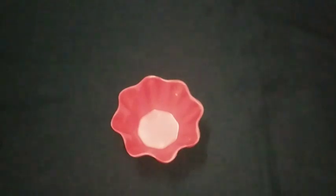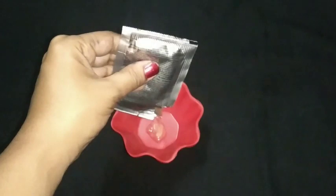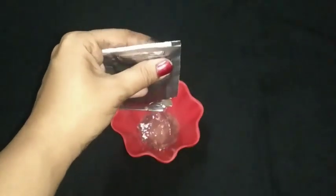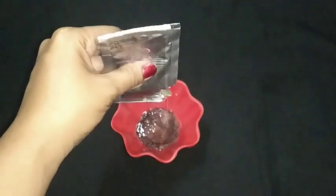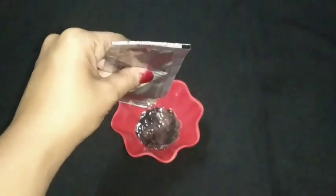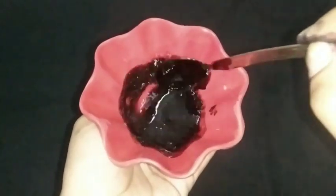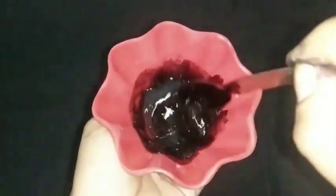Take a bowl and add the solutions from both packets. The silver packet contains the shampoo and the white packet contains a solution. Mix these two together to get the hair color shampoo. Take a spoon and mix it thoroughly until it becomes black in color.